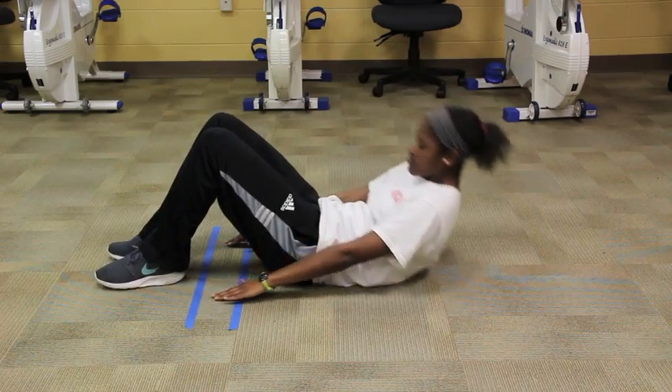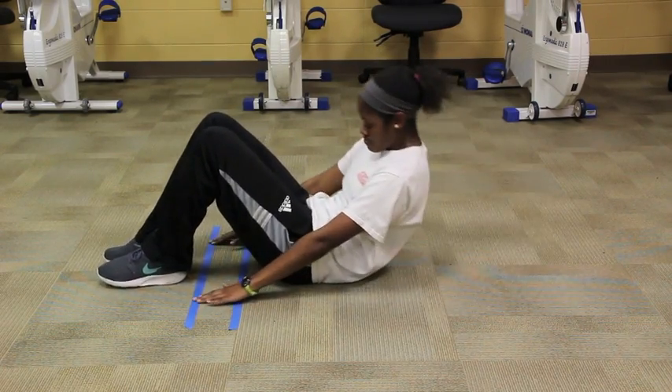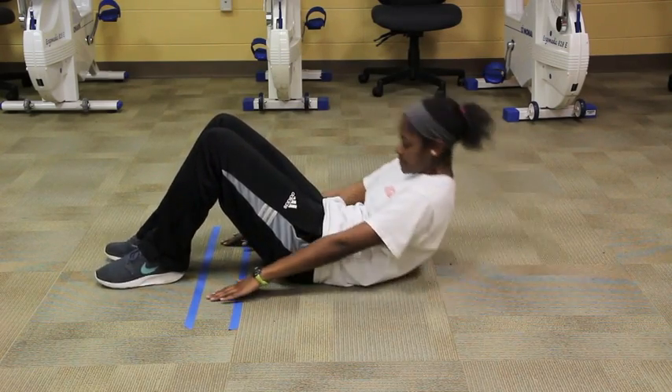Repeat this for one minute or until the subject has attained 25 reps. The subject should breathe easily during the test. Once completed, use the norm charts to properly determine the fitness category of your client.